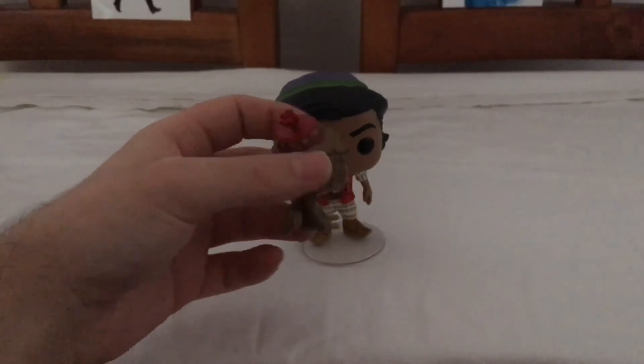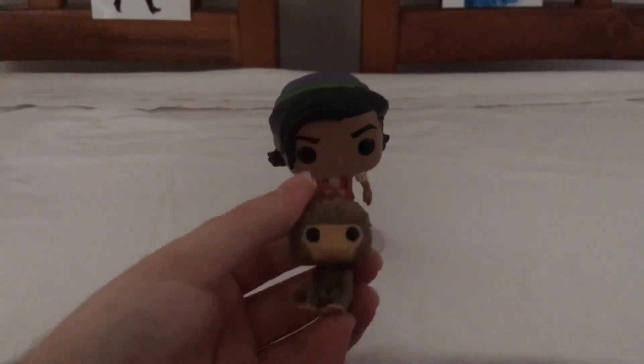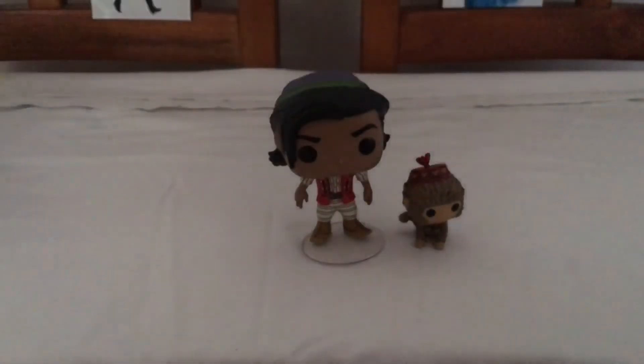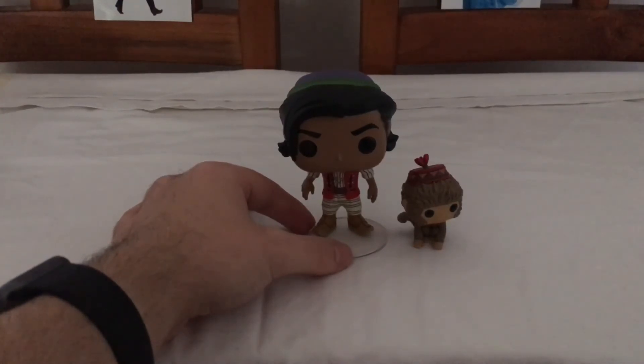The animated one does not come with Abu, and this is Abu here — that's the live-action Abu. And yeah, that's Aladdin and Abu from the live-action Aladdin movie. Thank you for watching and stay tuned for more Funko Pop Vinyl reviews.